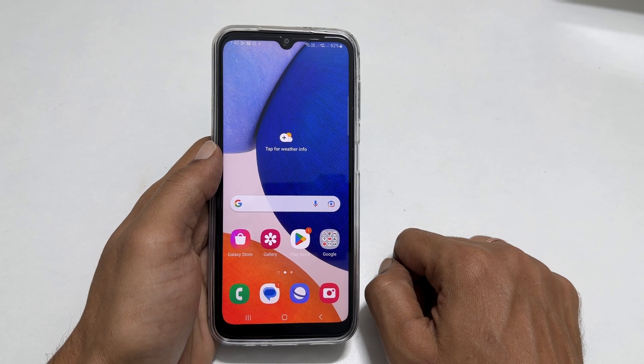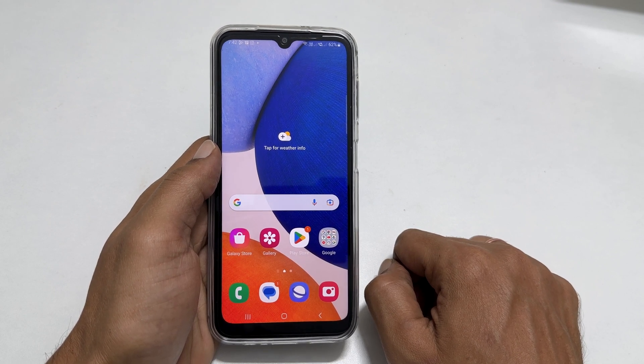That's it for this video on how to add a fingerprint on Samsung Galaxy A14 5G.